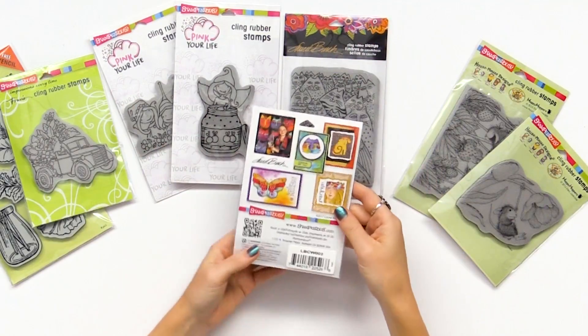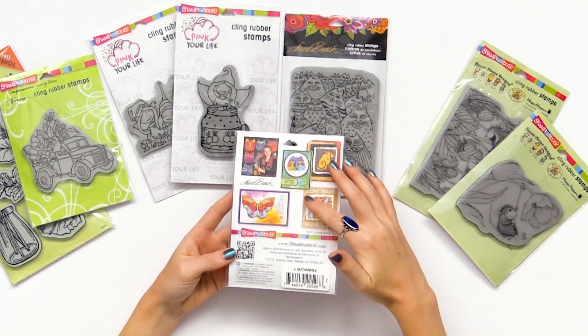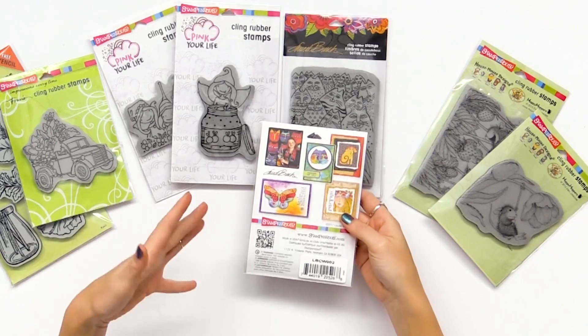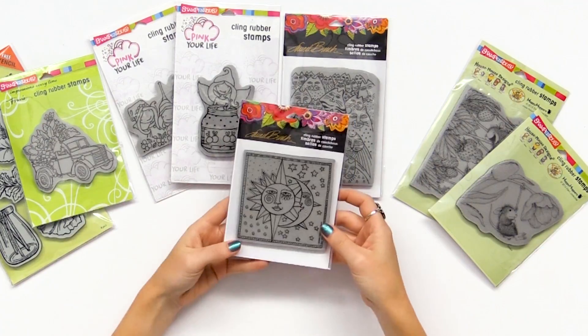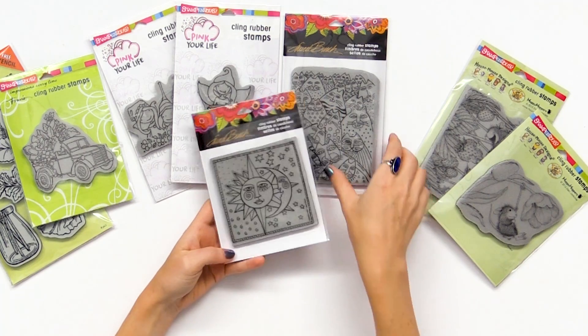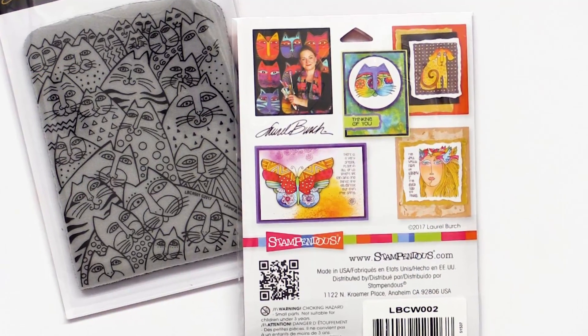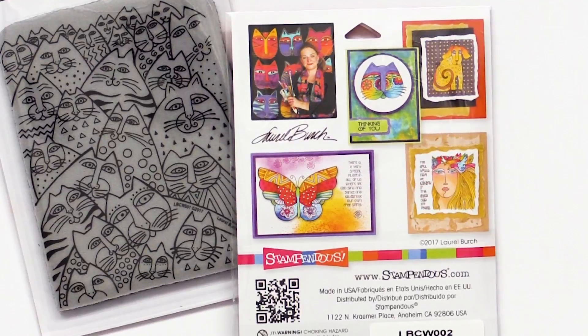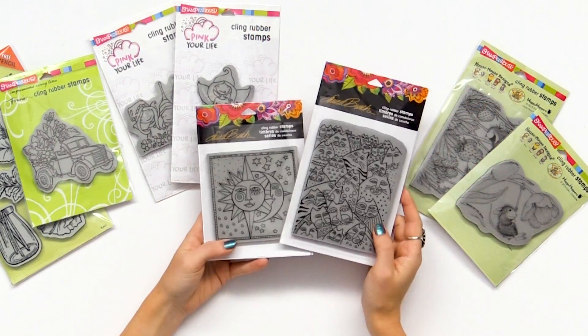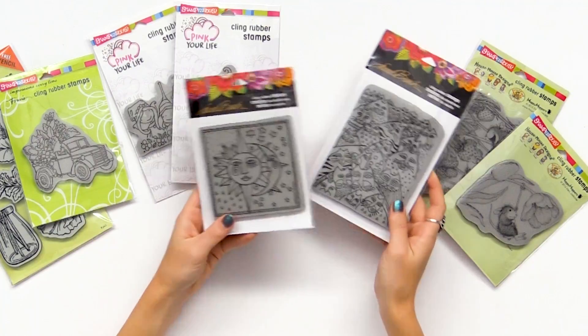You might also recognize this design — this is Laurel Birch. You may have seen her artwork on handbags and in stores. She designs for Stampendous as well, with these beautiful celestial, abstract line designs, very reminiscent to me of Picasso. She does a lot of kitty cats, horses, and moon designs and stuff like that.